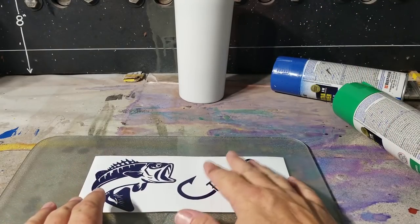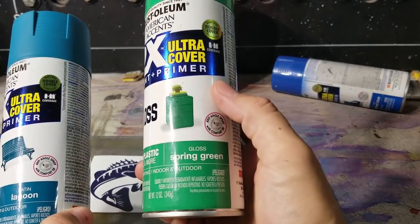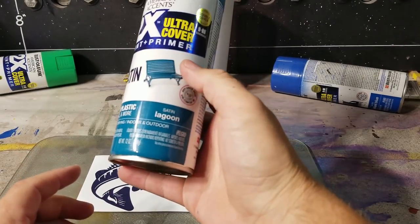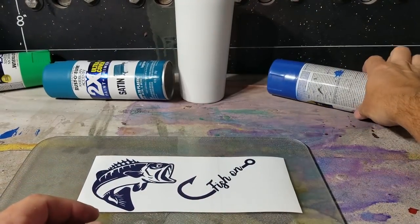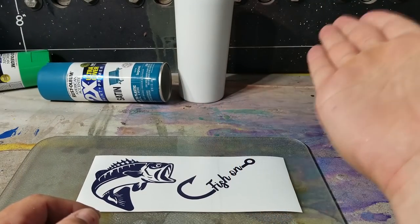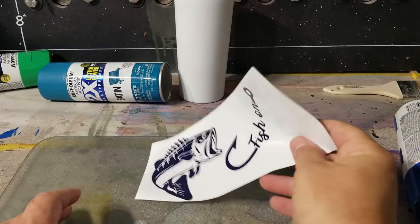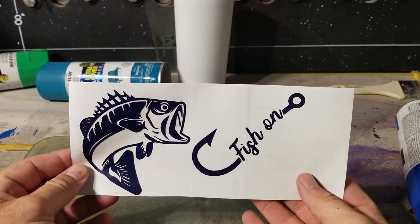With that out of the way, these are the colors I'm going to use. I got spring green, I got lagoon — because lagoon has to do with water — and then brilliant blue. That's just what we're going to use. But first we have to take this bad boy, and this image is available on my website if you want to go pick that up.